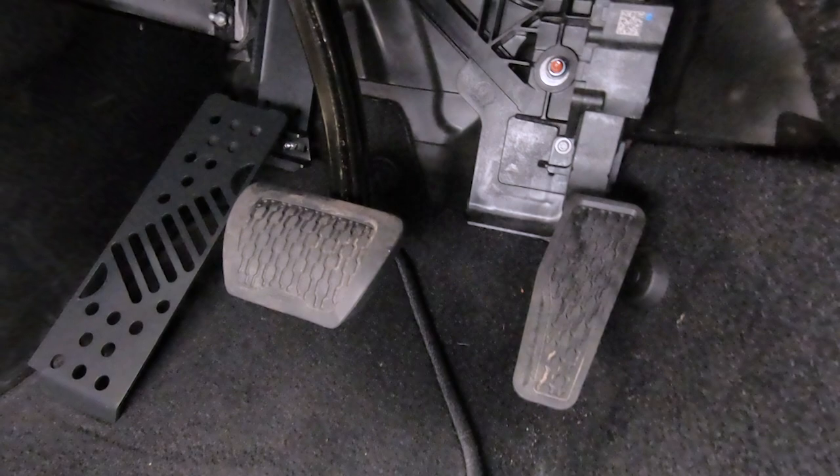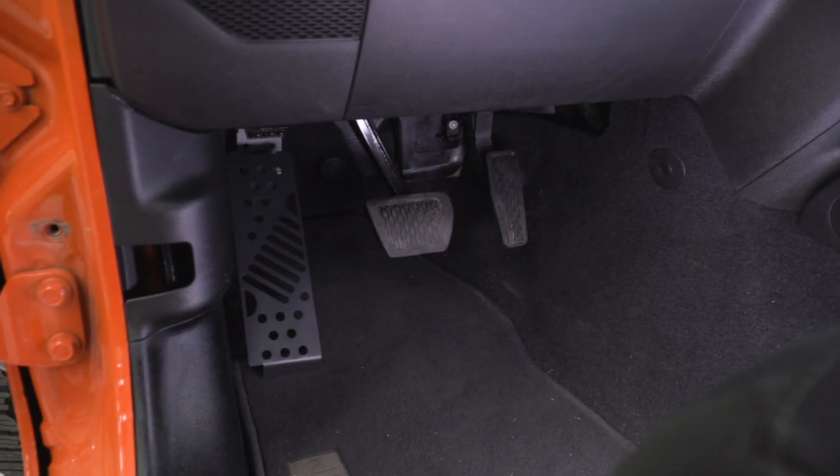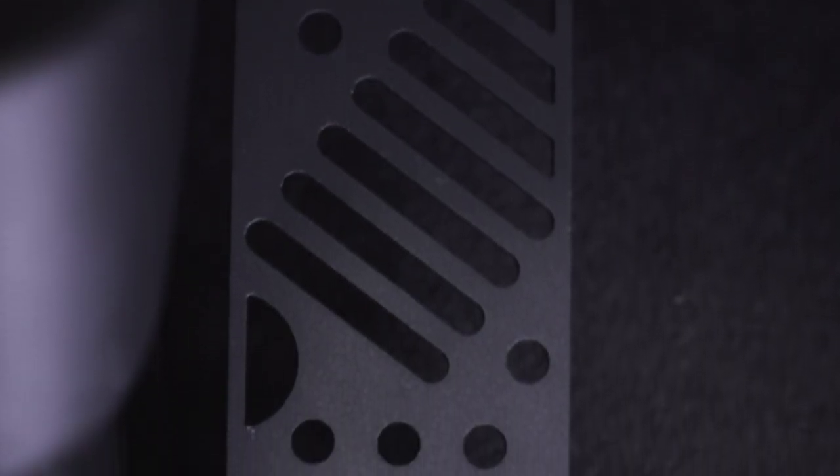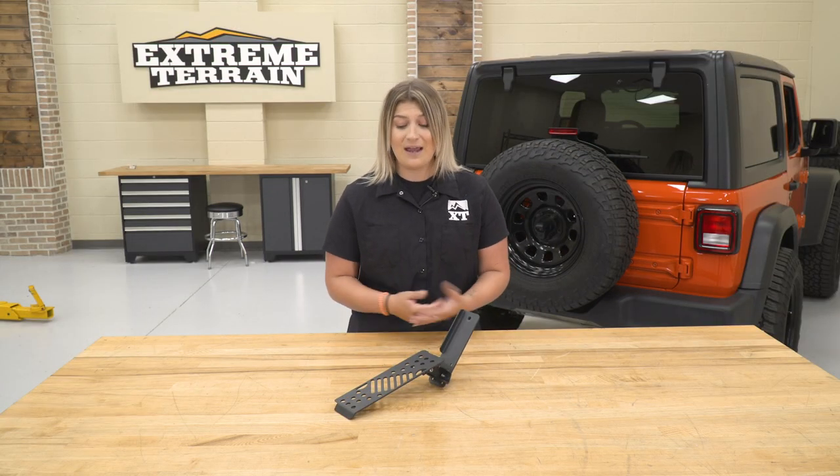Not to mention, it's gonna have some cutouts on the front adding a sporty look to your interior, and it's gonna have a nice textured black powder coat finish on top, not only to add some ruggedness to your interior but also to protect that steel underneath from any rust or corrosion, so you can ensure that this dead pedal assembly is going to hold up in the long run. This is going to be very affordable at roughly $35, and I really don't think you can beat it for the comfort and quality that you're getting out of this product.